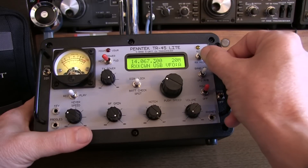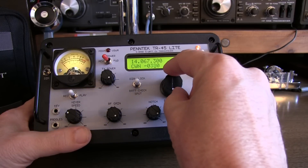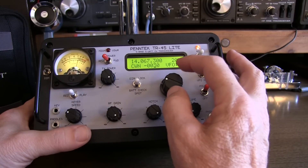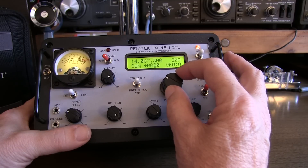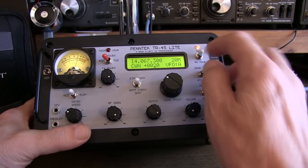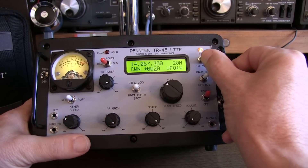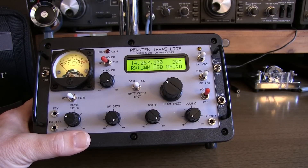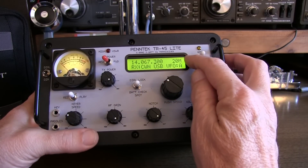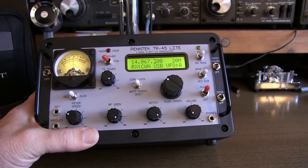This switch, when pushed up, activates receive incremental tuning (RIT), which allows you to adjust your receive frequency without changing your transmit frequency. So if someone is drifting off, or if you prefer a tone different from the built-in side tone, you can adjust that here. The RIT light illuminates when RIT is active. Push it up again to deactivate the RIT. The display shows you the frequency you're operating on, the band, and the receive mode — and there are actually three receive modes.